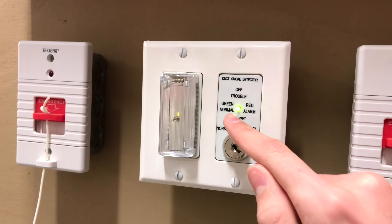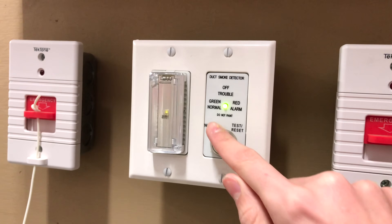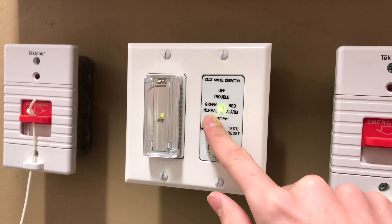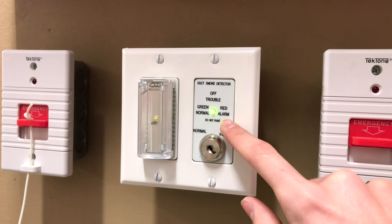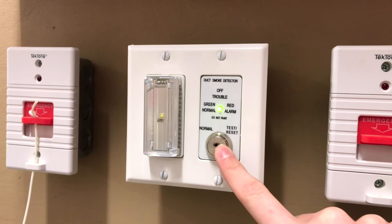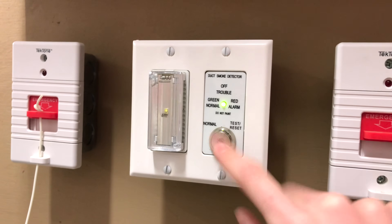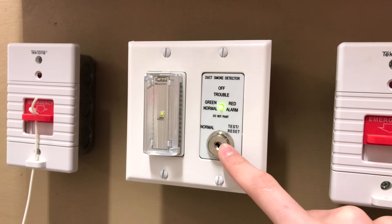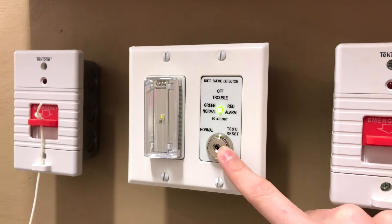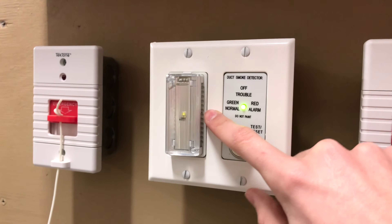This duct detector's key switch has a lot of features. It has an LED indicator which will turn off if there is a trouble condition, show green if it's in normal — which it is right now — and show red if it is in alarm. It also has a key switch which you can turn from normal to test, allowing you to either test the duct detector or reset it. If an alarm condition exists within the duct detector, it has an LED strobe light and a piezo which will sound.